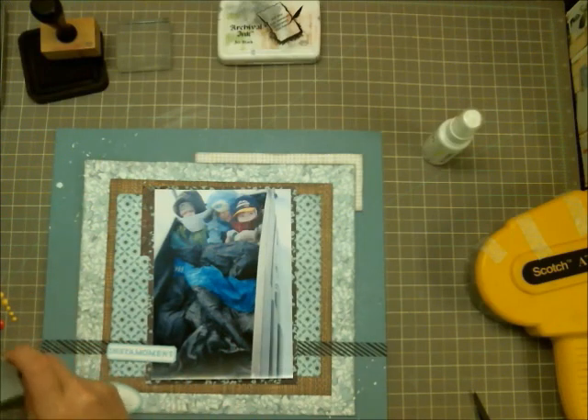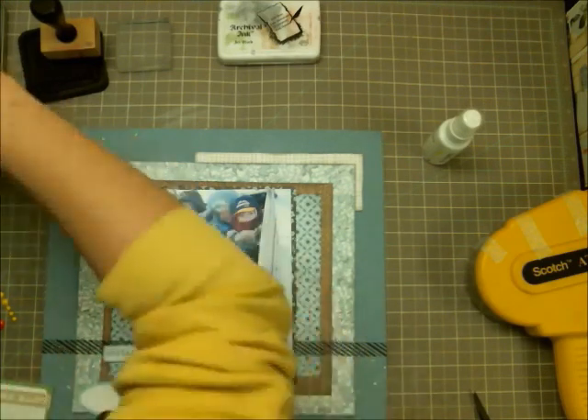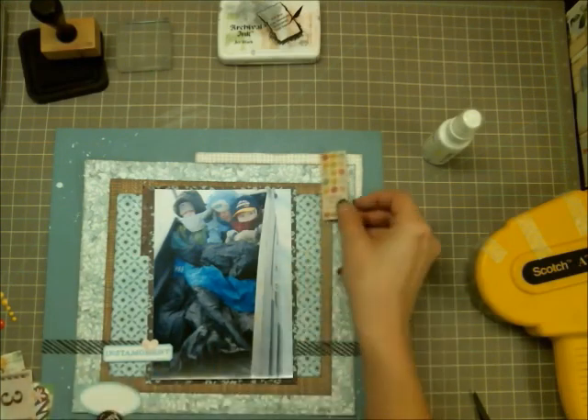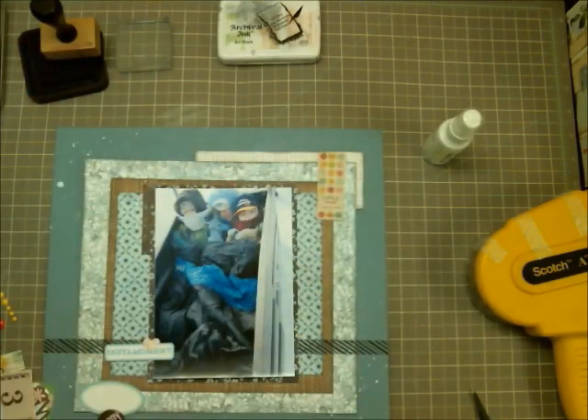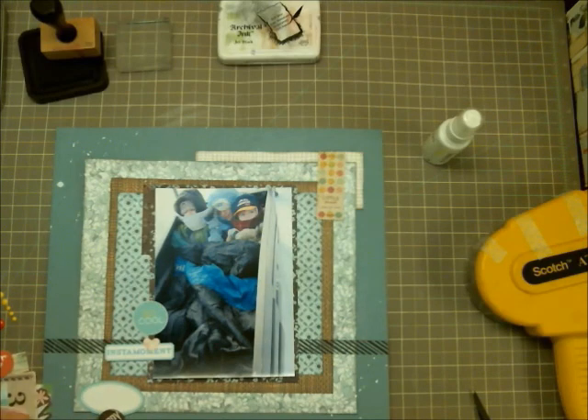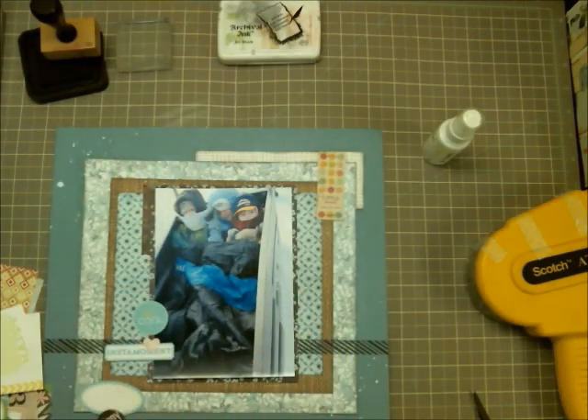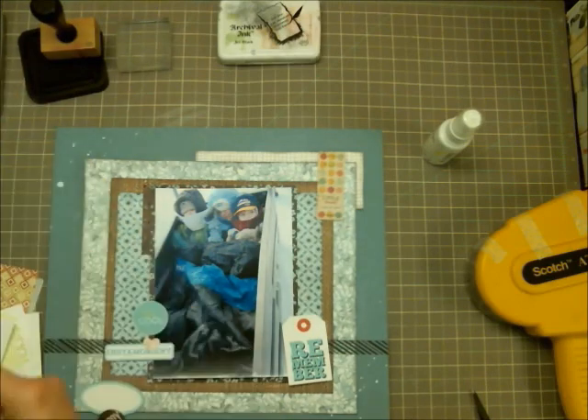Here I'm going through the die cut pieces to get a feel for what dimensional pieces I want to add. This is typically how I do layouts: I get my photo matted, get my basic paper layout going, then start adding embellishments. Once it's filling up, I add my title, then my journaling, then take a second look to see if anything else needs to be added.